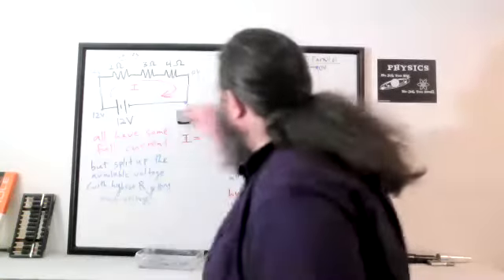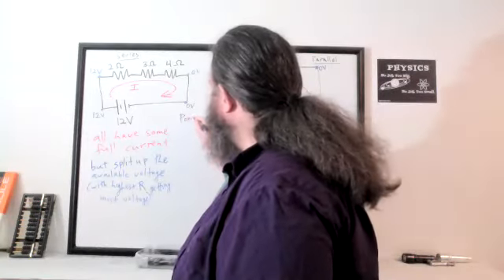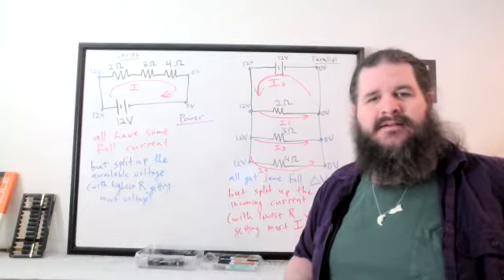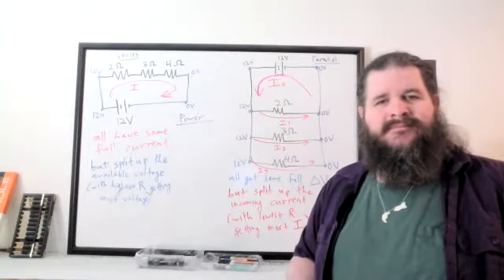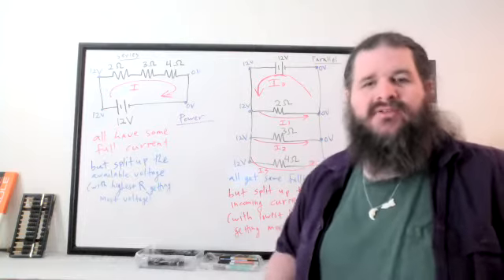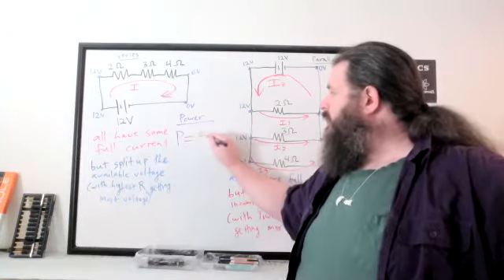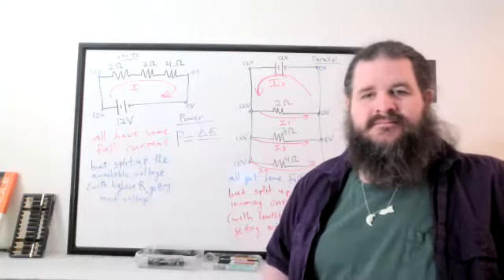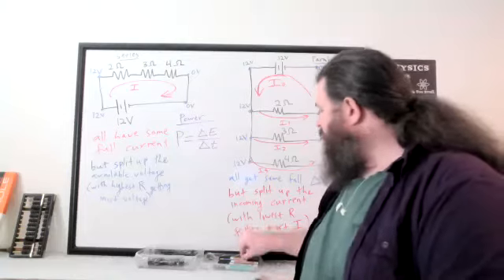Applying this to power: power is about energy dissipation or production — transfers of energy, like heat and light leaving the system via light bulbs. Generally, power is about energy and specifically it's a rate of change: change in energy divided by change in time. Power tells us how fast energy is being transferred, measured in watts, which is joules per second.